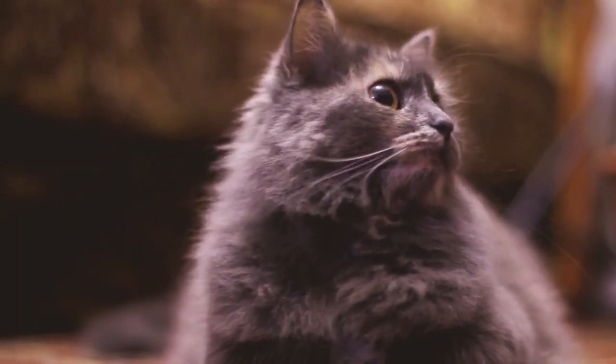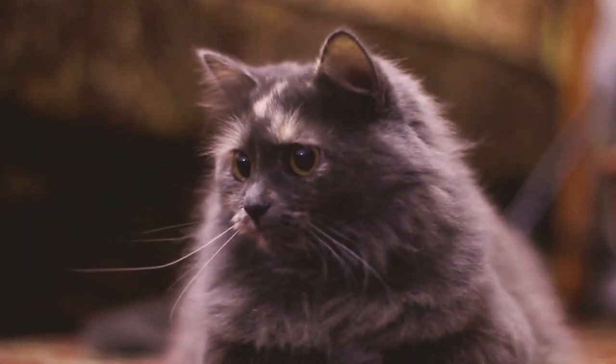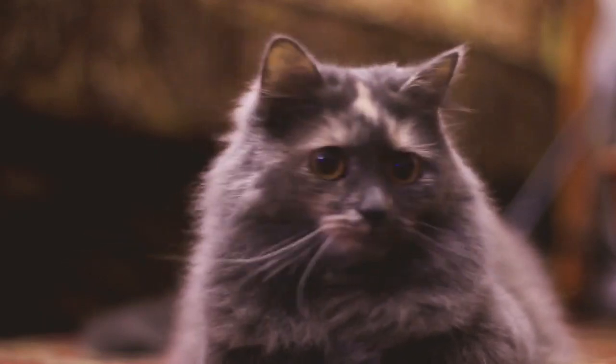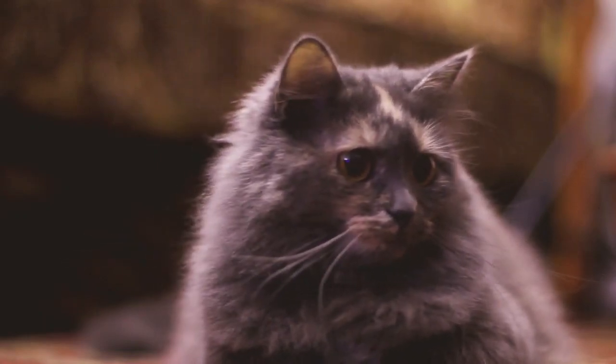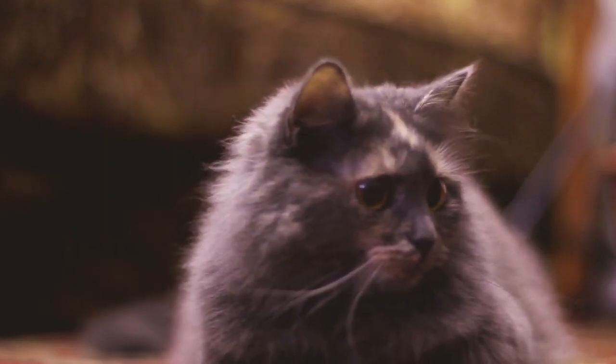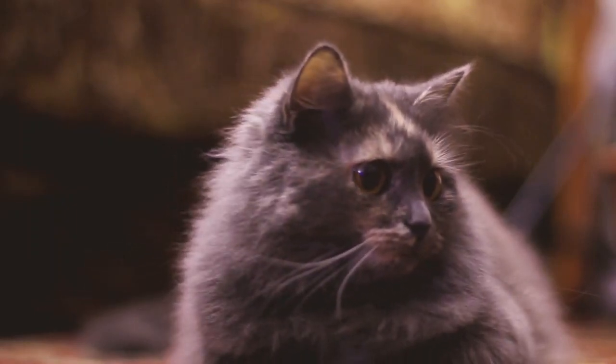Whatever you do, never clean the ear hair or the ear with chemicals. If you are worried that trimmed hair will stay gone and never grow back, odds are quite strong that every single hair will return to its former glory in rather short order. It really all depends on the age, breed, and general lifestyle of your cat, however.